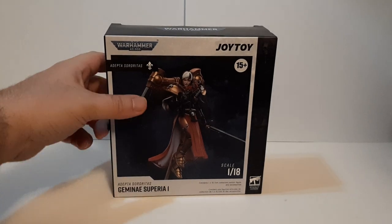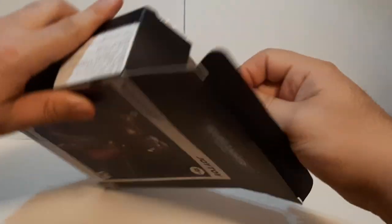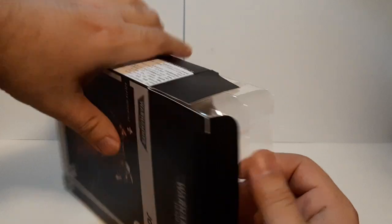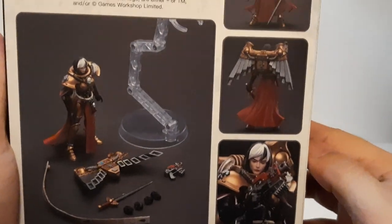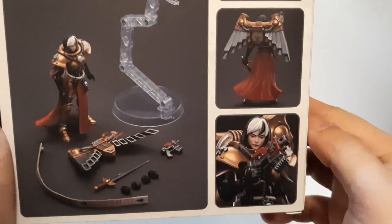And we're back, time to unbox this. Very simple — open the top part, that is how you usually unbox these. Just slide out the box and make sure the cardboard flaps are open, and there's the whole figure right there. First things first, let's show a little bit of the box — it looks pretty nice, showing the detail of the Adepta Sororitas Gemini Superior figure.